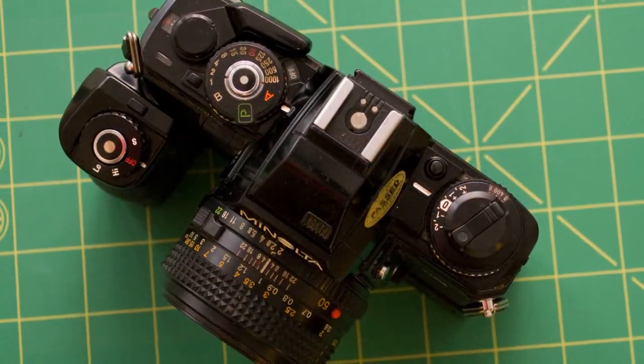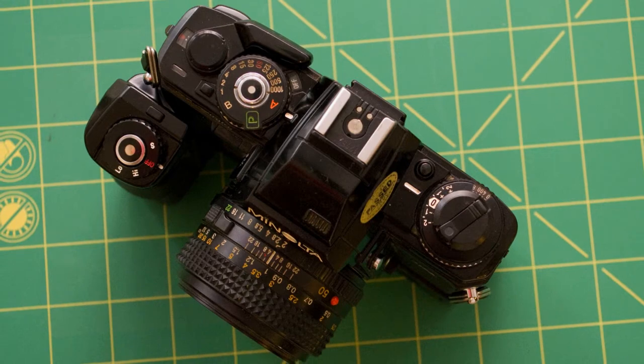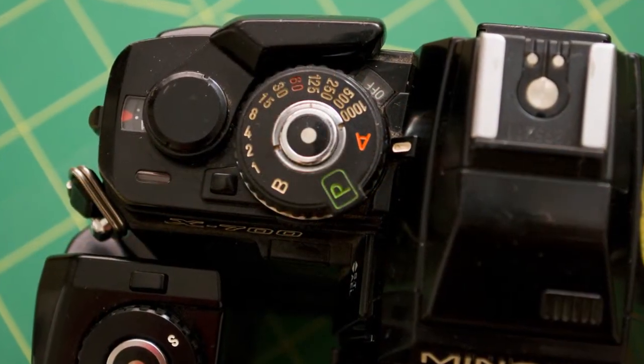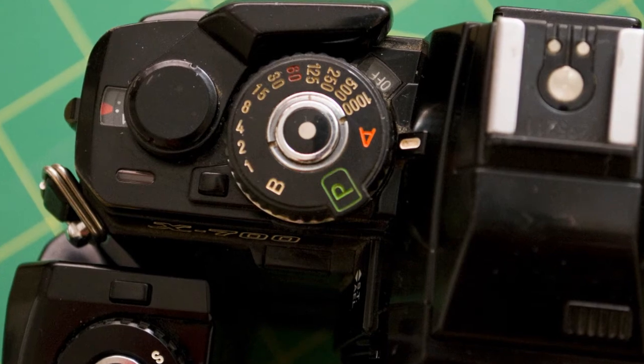The top of the camera is a little intimidating, especially with the motor drive on, but you get used to it really quickly. You've got shutter speeds from bulb up to 1/1000th of a second. You've also got a program mode and an aperture priority mode.